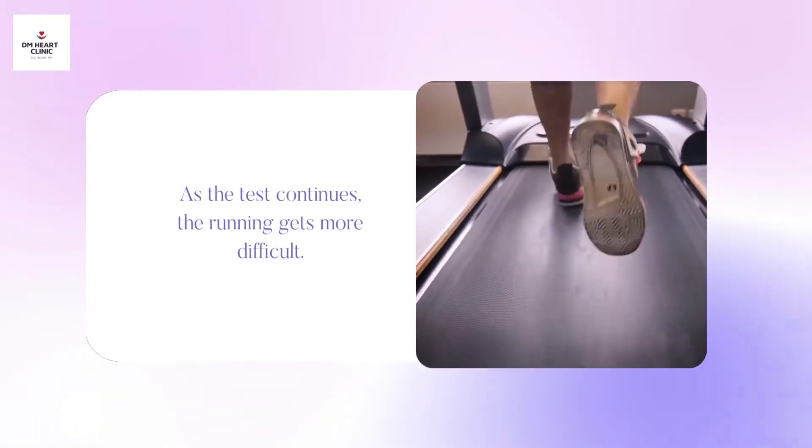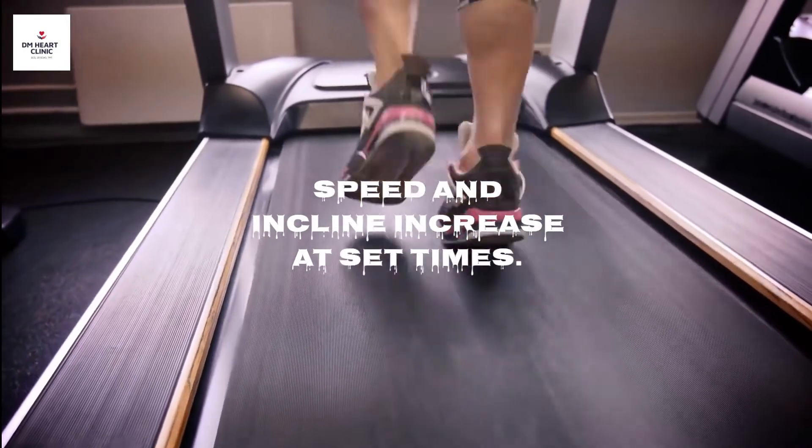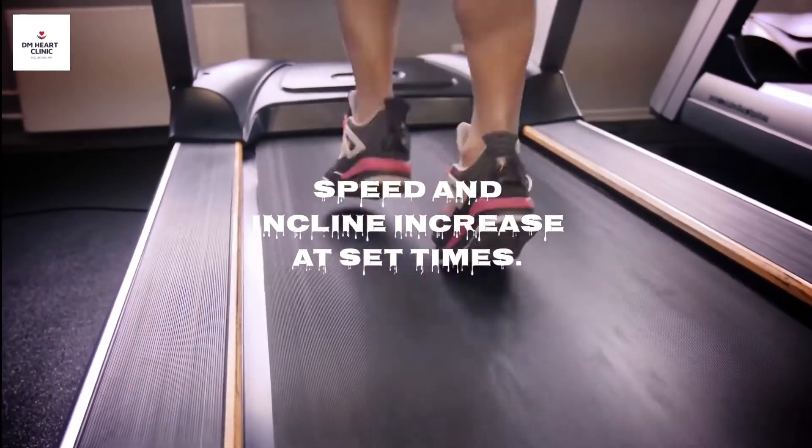As the test continues, the running gets more difficult. Speed and incline increase at set times — most commonly after every 3 minutes.